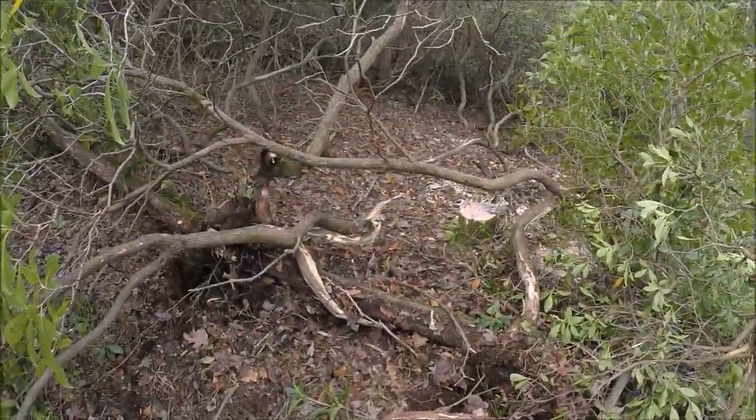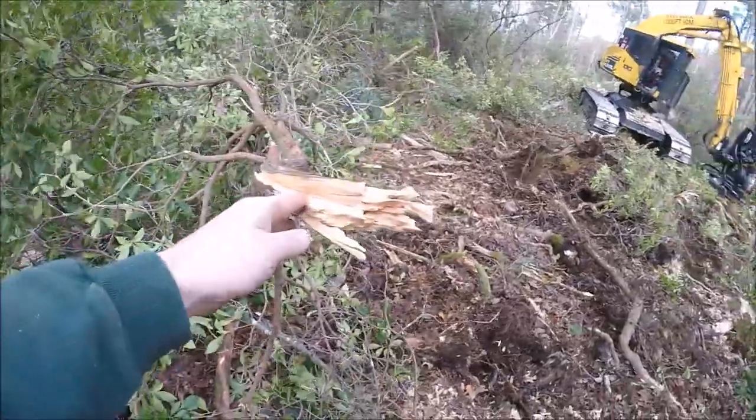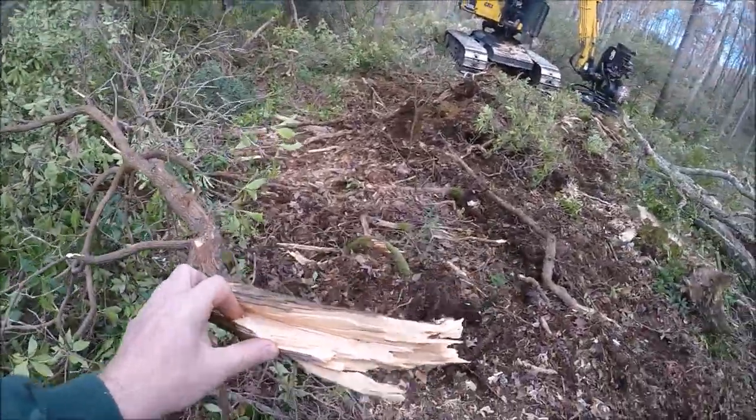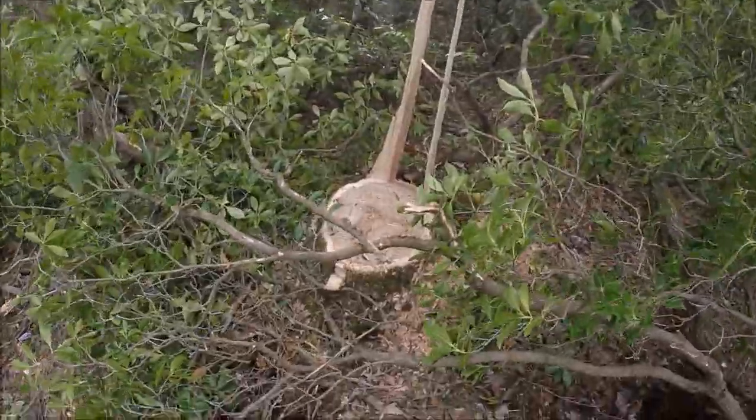One good thing about it though is that when you smash it down or sweep it to the side, it's really brittle and breaks right off — not like witch hazel. Witch hazel is terrible too, springs back up. But this mountain laurel is tough stuff.